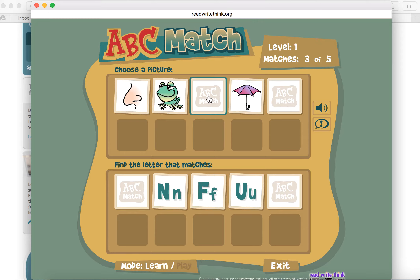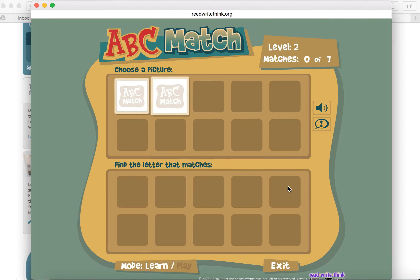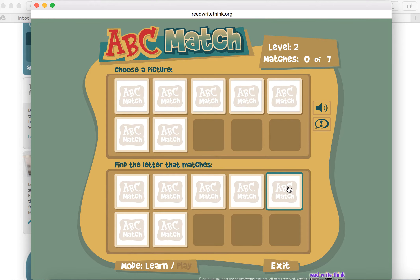As we go through here and make our matches, you'll see that it takes you through a variety of levels, each with a series of matches. We started off with just five cards and now we're up to seven. So you're integrating those memory skills as well as having visuals, sound, and support as well.